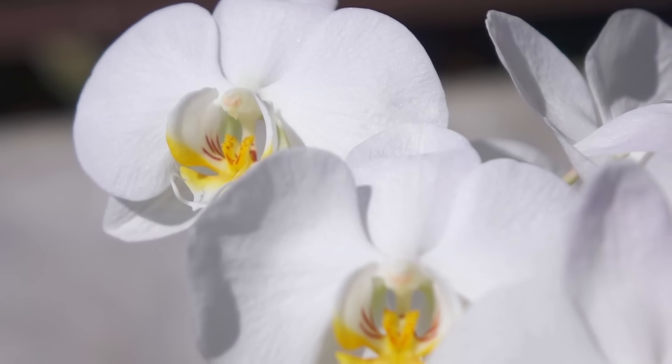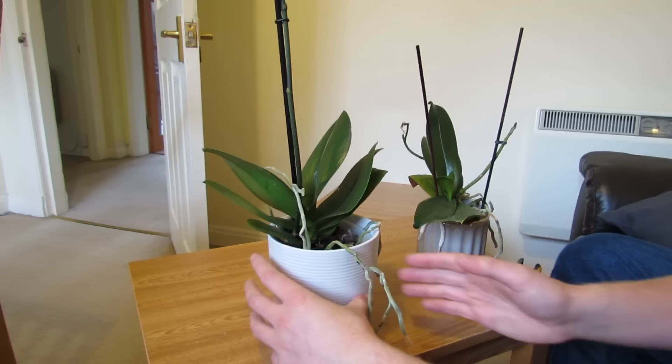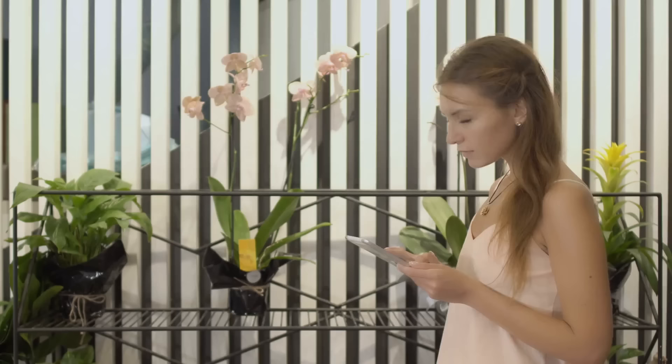An orchid is a special plant, not only by the way it looks, but also by the way it is taken care of. And let's agree, an unbloomed orchid can't make your living space look better. General advice is, before buying an orchid, it is better to find out information about what is needed for the orchid to thrive.